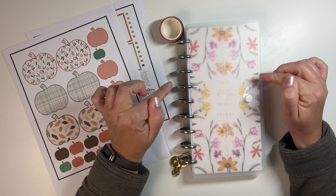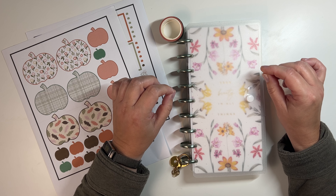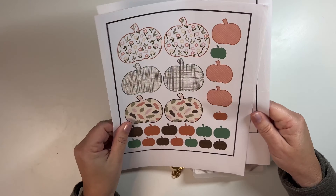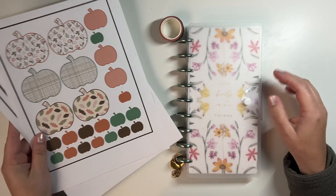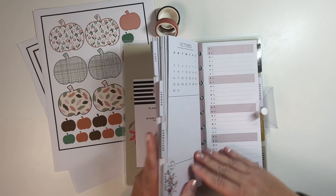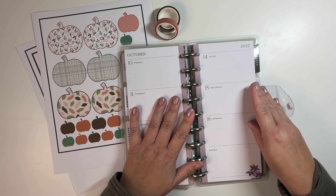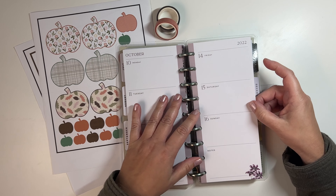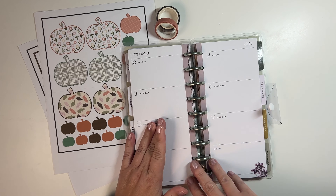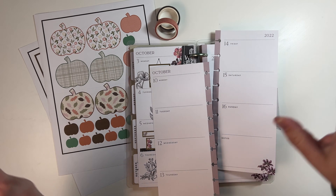Today I'm going to be planning in my Happy Planner Classic Skinny, and I'm going to break into the video before we get to the planning part because I'm also showing you how to make these stickers. We're going to use the stickers and some washi. We are here in October — this mauve color is the only bad thing, but we're going to cover down the center and cover this up.